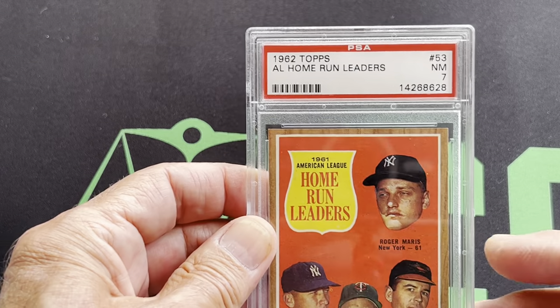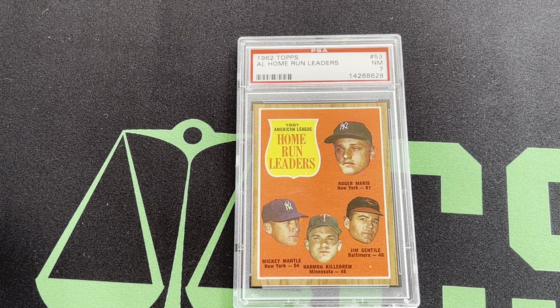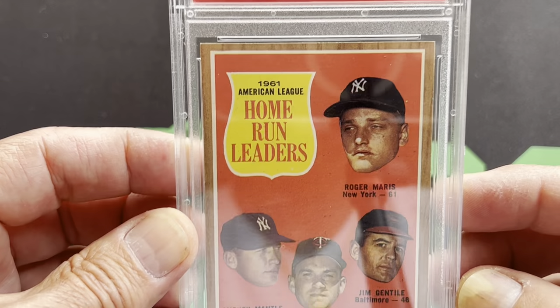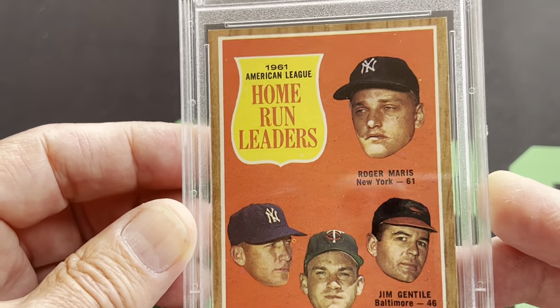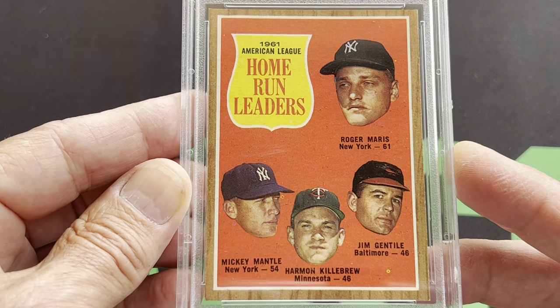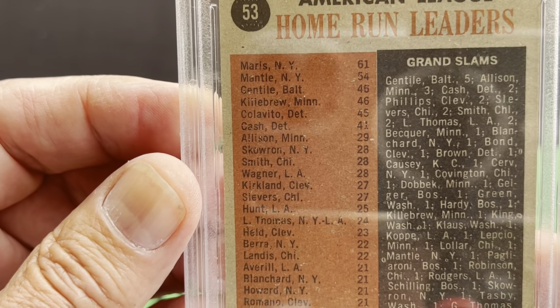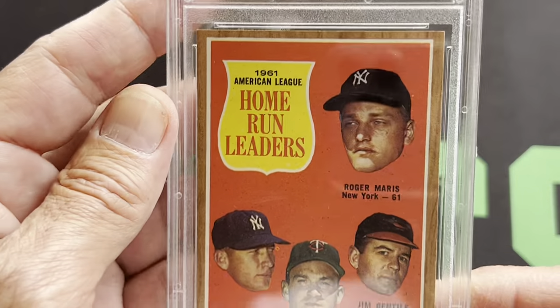One last one for '62 — the '62 home run leaders. This is a really, really nice card because it has Roger Maris, and that's when he broke Babe Ruth's record with 61 home runs, and there's Mickey Mantle, and another Hall of Famer Harmon Killebrew. So this is a really nice card with three Hall of Famers from a year Roger Maris broke the record. That's in a 1962 PSA — there's the Mantle, and there's Maris. On the back, it shows all of the home run leaders: Mantle, Maris, Gentile, Killebrew, Calabito, Cash — the top home run hitters that year. So that is the home run leaders card.